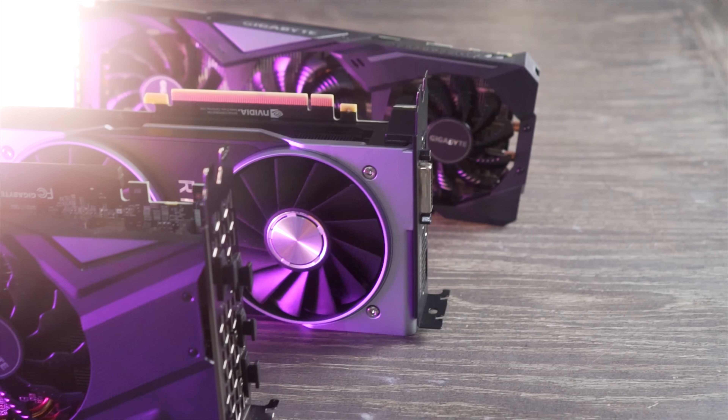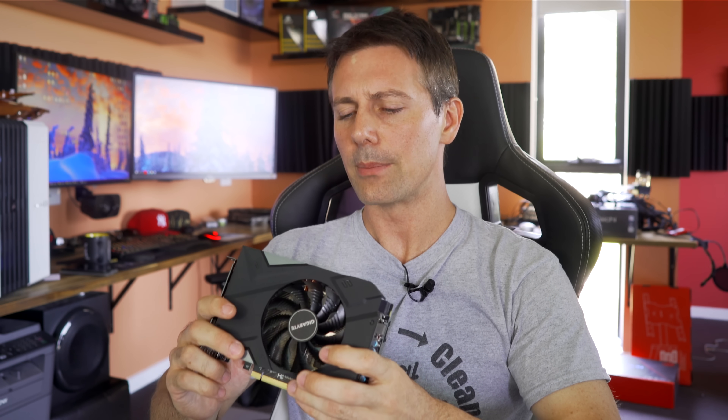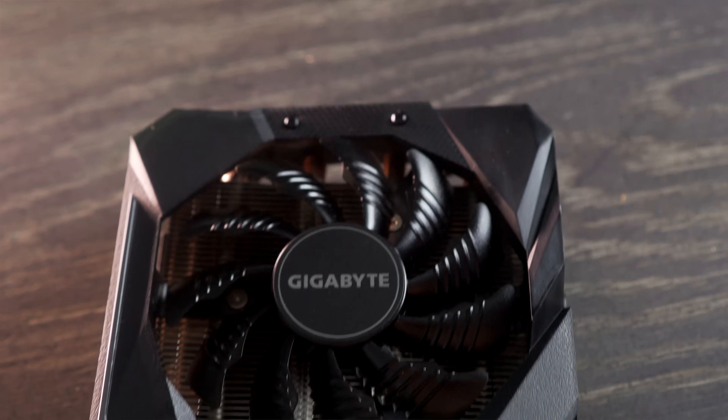Ultimately, the Gigabyte RTX 2060 Mini did so well in today's battle. I came in thinking this thing would fail especially once we started overclocking it and looking at thermal performance, but it impressed me to the point where I can recommend it for Mini ITX users. If you want to put a custom water block on it, this thing is definitely going to give you a good experience. Good job Gigabyte, but I would like to see the OC Pro's power limits uplifted to at least the level of the Founders Edition card.